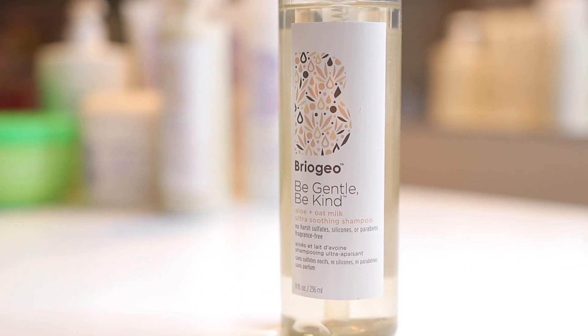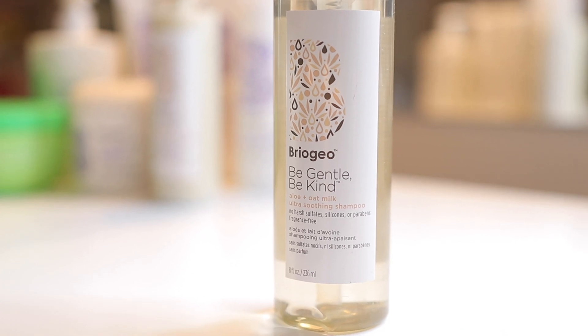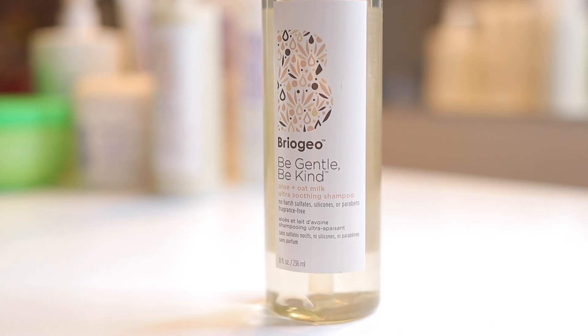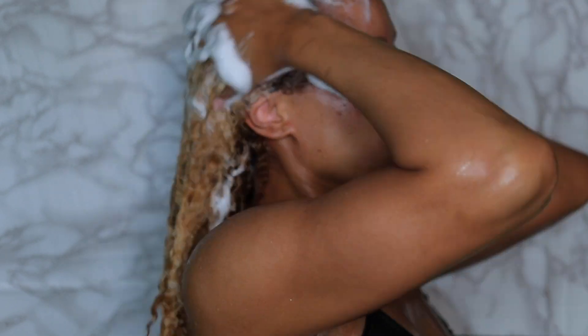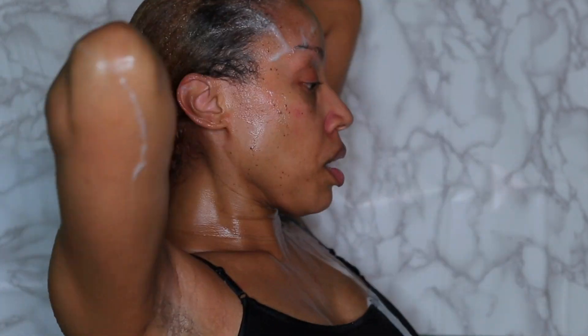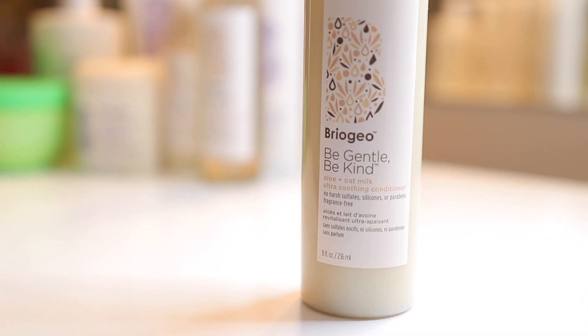I'm going to be using the Be Gentle, Be Kind new line from Briogeo. It has aloe and oat milk in all three of the items I'm going to be using, and I'm starting with the ultra soothing shampoo. I really liked how this shampoo felt — it was nice and moisturizing, did not strip my curls. I kind of felt like I could also detangle with this shampoo, but when I'm using a shampoo, I really just like to work it through my scalp and rinse it through the ends of my hair, then go in with the conditioner to detangle.